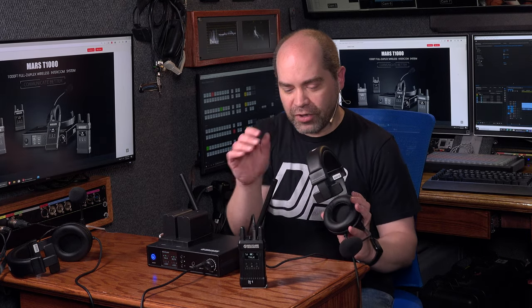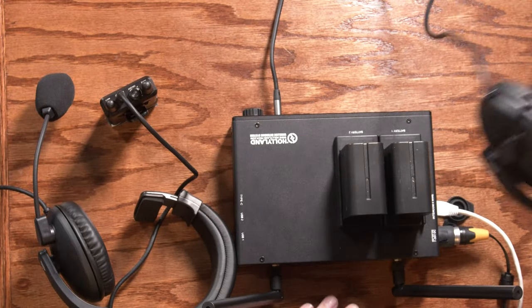So let's talk about basically what this is. This is a four-headset wireless intercom and includes four headsets with wireless body packs. You can also have a headset in the base station as well.